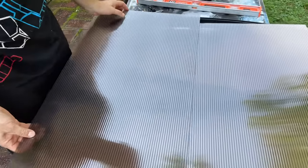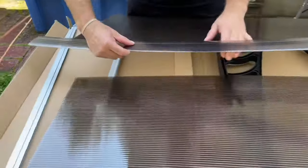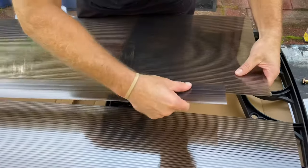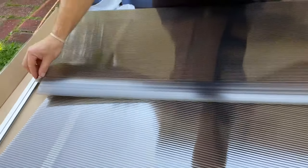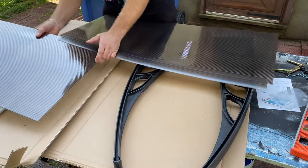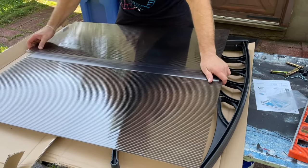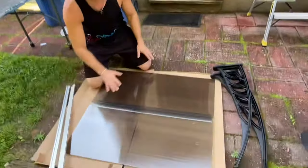I'm peeling this film off right now, but you can technically leave it on and peel it off at the end. This just slides right on — there's no magic to it. You want to leave about an inch, or at least three-quarters of an inch, on each side, because that's going to go inside the plastic. So that's that part — I'm dropping this out to the ground so it's easier to work with.